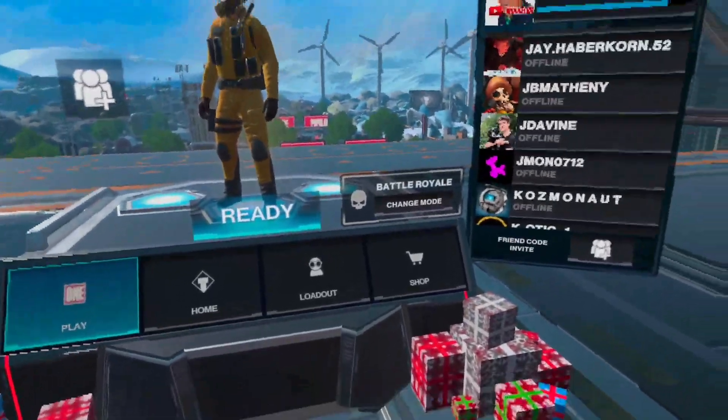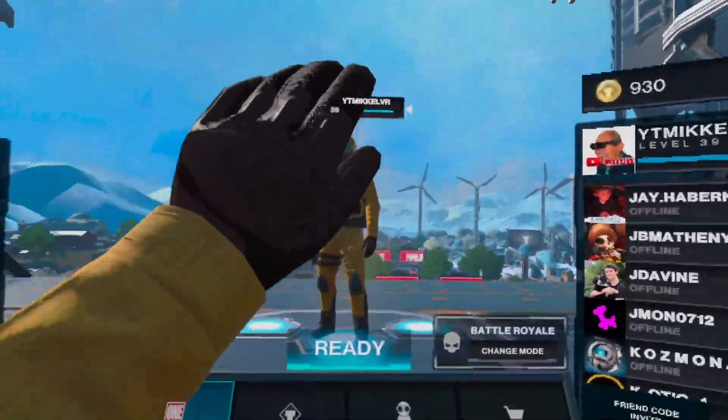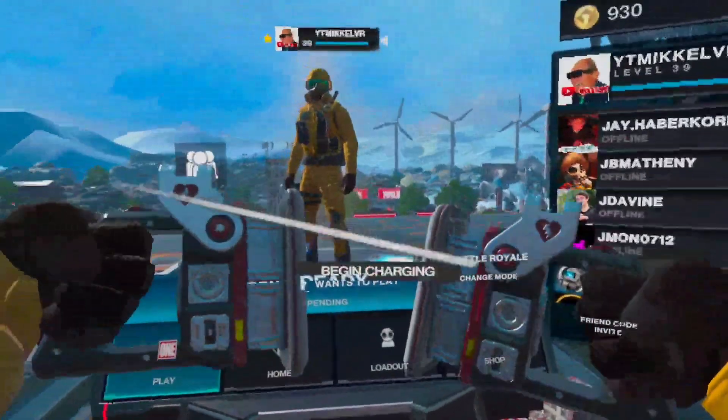Hello everybody and welcome to MichaelVR. Today we're going to be talking about the fastest way to revive in Population 1.